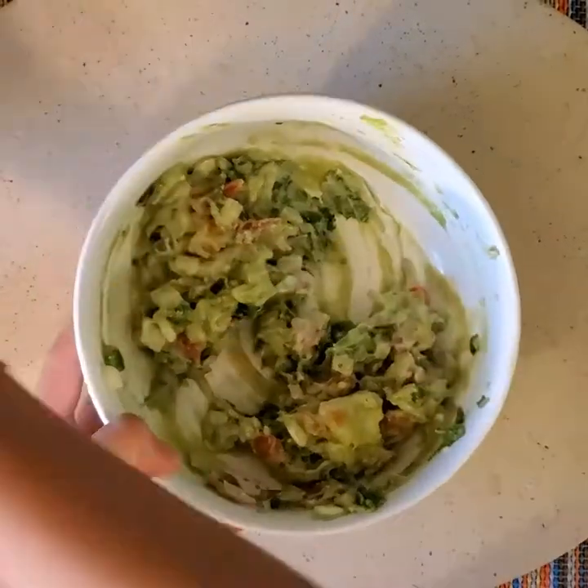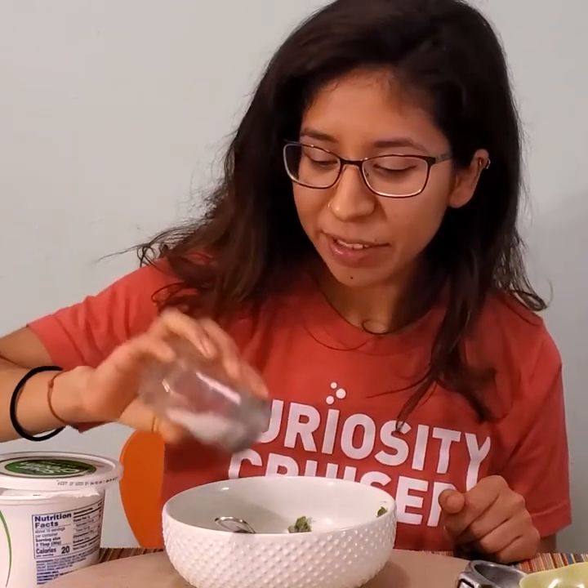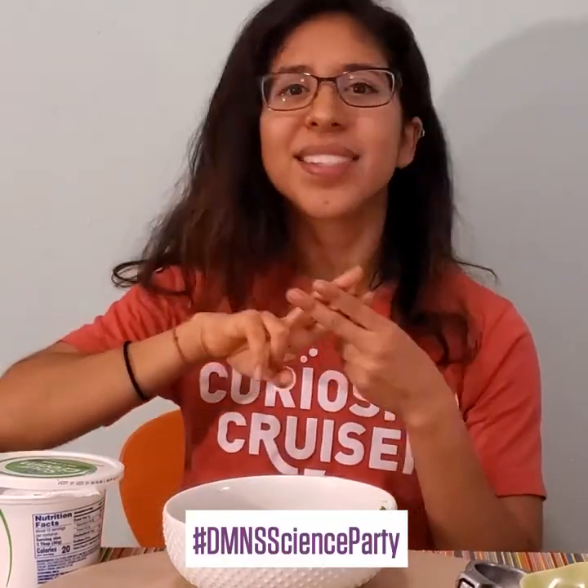And there you have it — our delicious guacamole! Also make sure to add some salt at the end. Thank you all for watching and cooking up some science today — I had tons of fun and hope you did too. If you'd like more resources or are interested in more experiments, you can always check out our website at dmns.org/learn. The Denver Museum of Nature and Science would love to see your creations, so make sure you tag us on social media using the hashtag #DMNSScienceParty, or tweet us at DenverMuseumNS. Stay curious everyone — now I'm off to eat this with some chips!